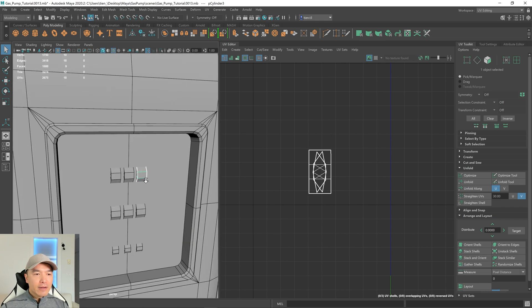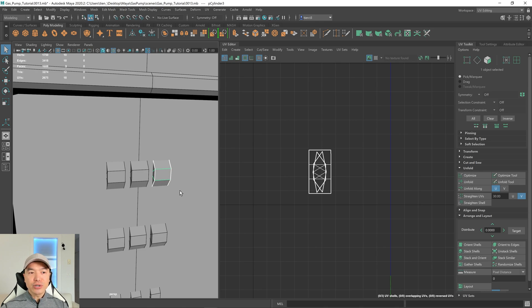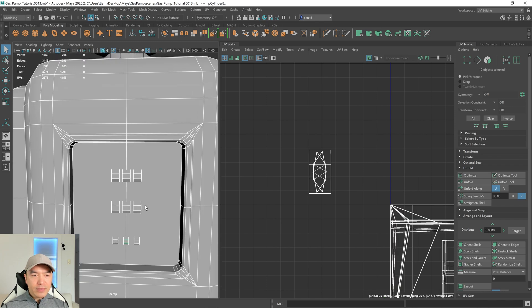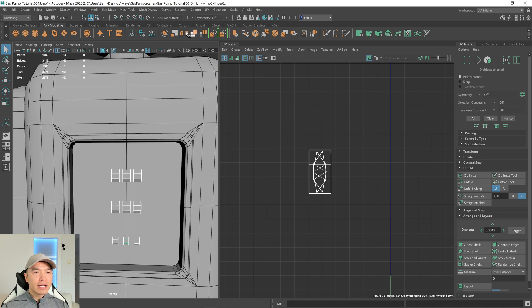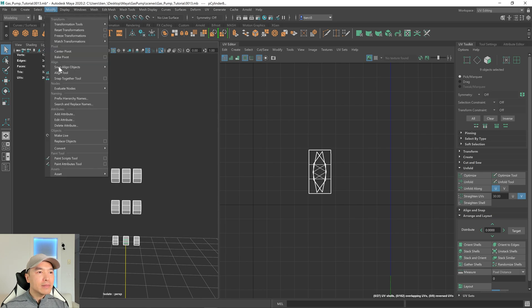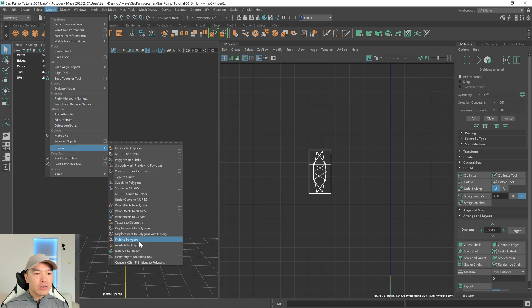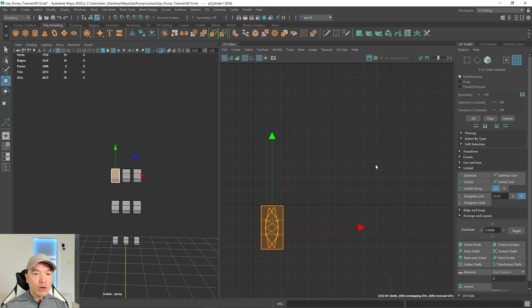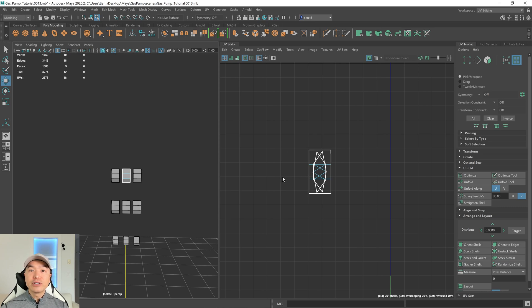However, they're sharing the same UV space. For an object like this, especially where they would have different textures, you want them to have their own individual space. So first, I want to select all of these. I'm going to isolate this view, select all these objects, and go up to the Modify tab, go down to Convert, and we'll convert our instances back to regular objects. Now if I select this object, go to UV shell mode and move these shells, and then select another one — its shells are still separate. Now they can have their own individual spaces when we lay it out.